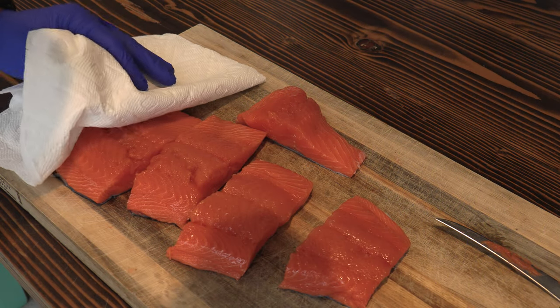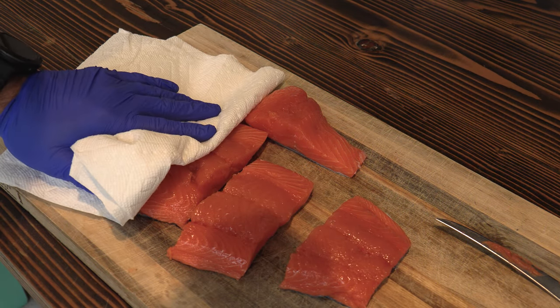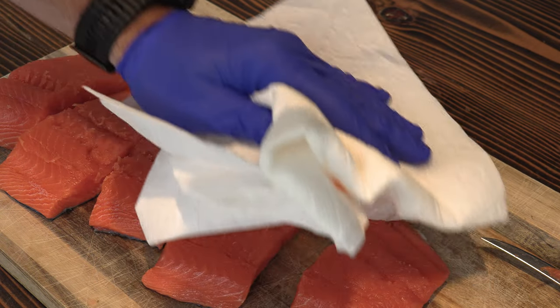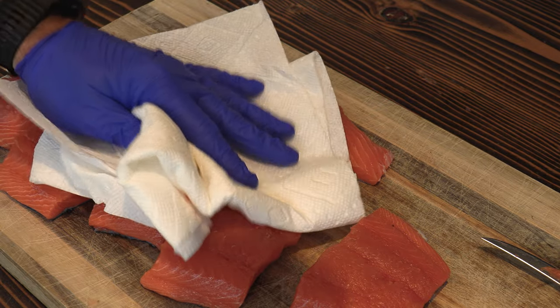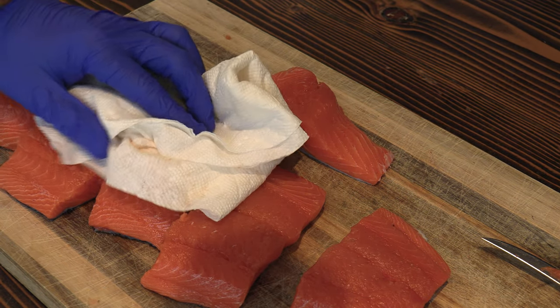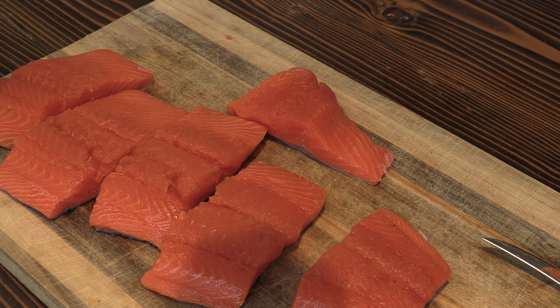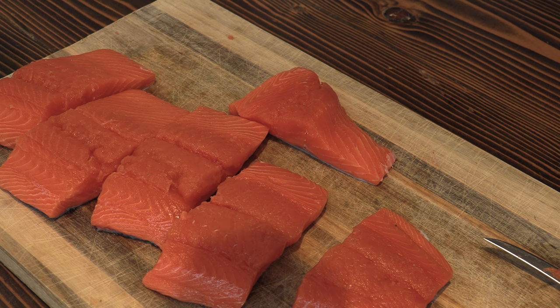The next step to perfect salmon is drying the outside, just like a steak. Drying the outside allows us to get a better crust. In most people's opinion, and definitely mine, one of the key parts of perfect salmon is a nice crunchy crust — a little crunch on the outside with tender and juicy on the inside. That's when you have perfect salmon.